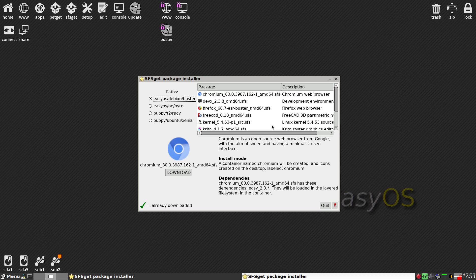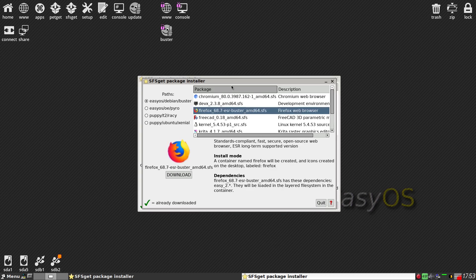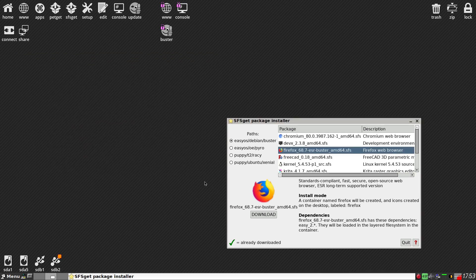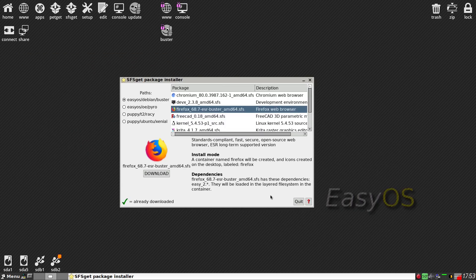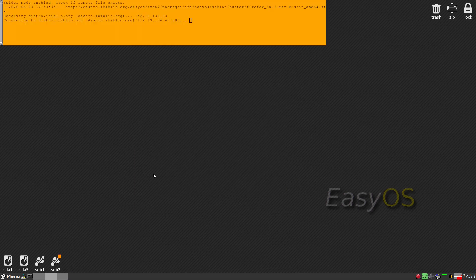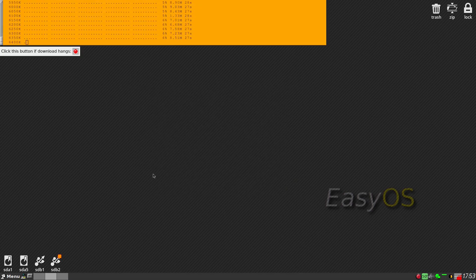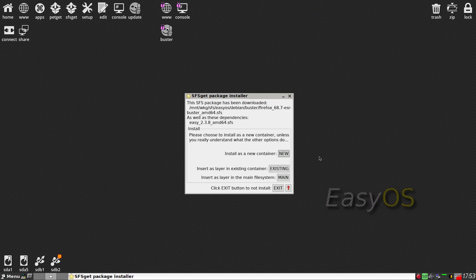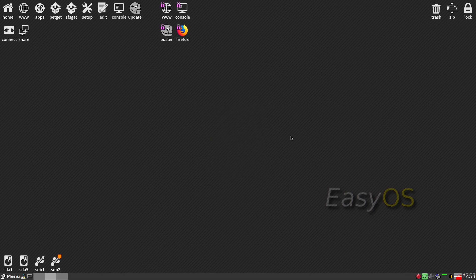So I'm going to go first with Firefox. We'll download it as a container. It swings along reasonably fast. We've got these extra things here - this wasn't in Puppy before. If it hangs, you can click on the red button and it'll help you out. While that's doing that, you've still got the usual trash, zip, and lock over there. Wow, that was quick. We want to install this as a new container, so all you do is click New - and we're done. The icon is on our desktop.